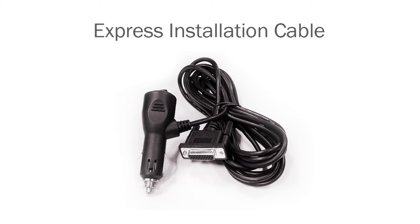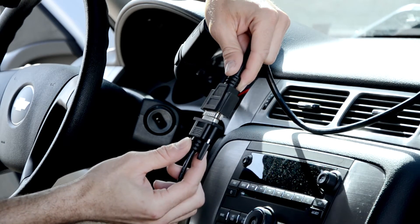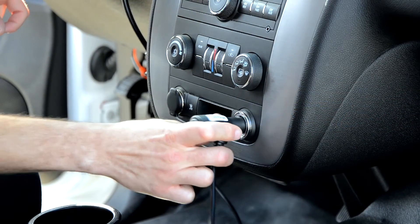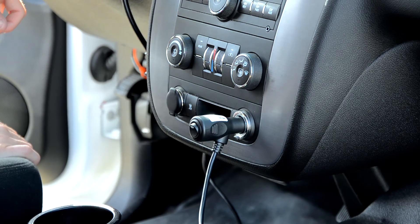For the express installation, please use the express installation cable. Connect the Fusion cable to the express installation cable, then plug into your cigarette lighter socket. You will also notice an on-off button on the adapter itself.